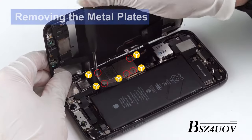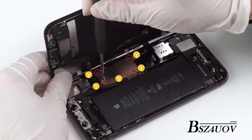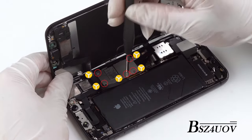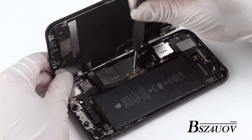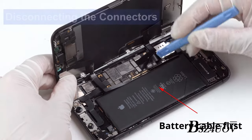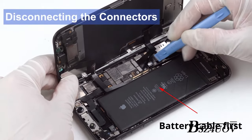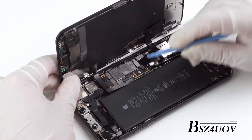Open the display to about a 90 degree angle. Unscrew the screws on the metal plate with the screwdriver, then remove the metal plate. Disconnect the ribbon cables by sliding a spudger underneath them and prying up from their socket on the logic board. Then gently remove the display assembly.